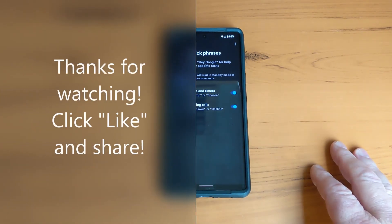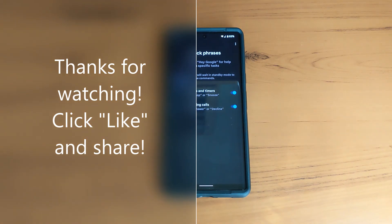Decline. Thanks for watching, share this video, hope you like this feature.